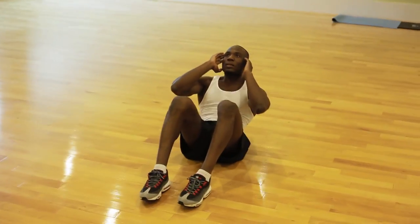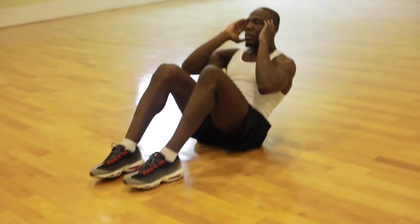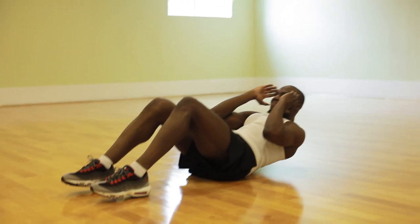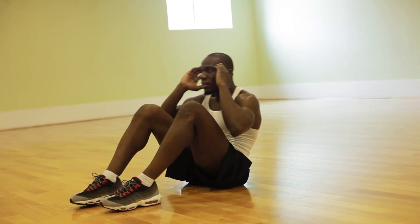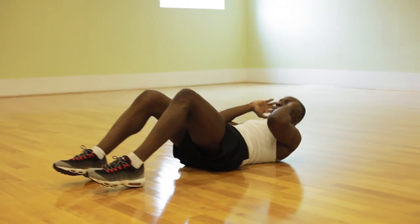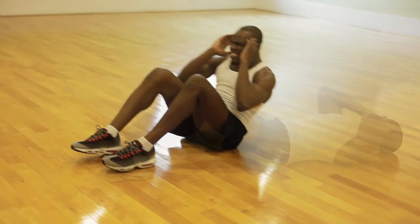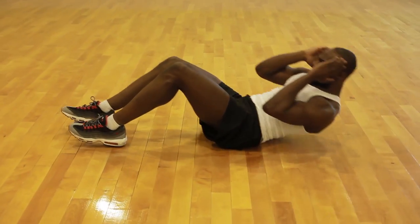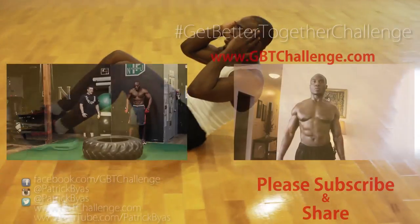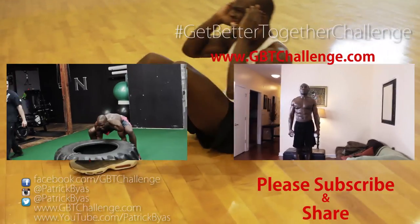I challenge beginners to do 10 reps for the exercises on odd calendar days, and on even calendar days cut it in half and do five. If you want to lose weight fast, this will help, along with the diets and exercises in previous episodes. Please subscribe, share, and comment — give me your feedback, check out our previous episodes, and let's get better together.